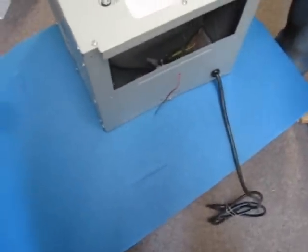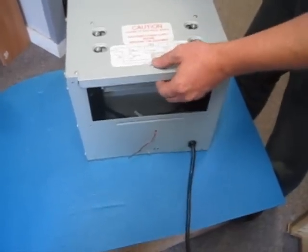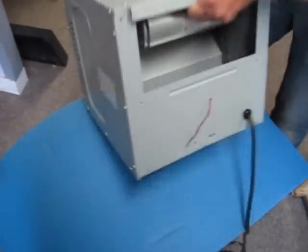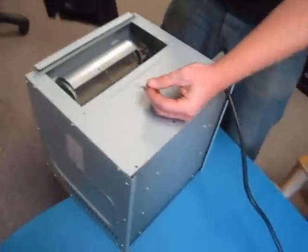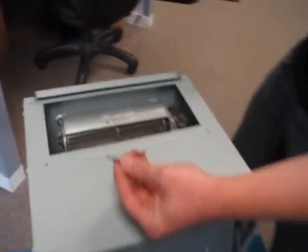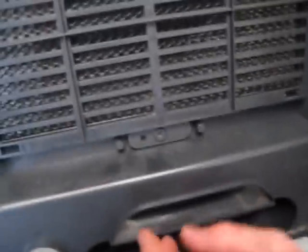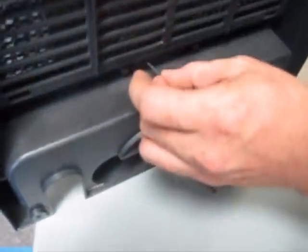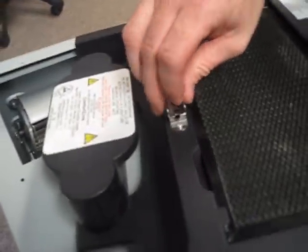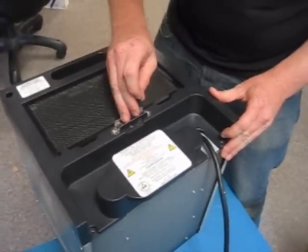Once you've determined that everything with your unit is fine as far as the transformer goes, you can put the back panel back in place. Keep in mind that you will want to make sure to thread the thermostat wire through the little hole in the back of the unit. Once you start that and have a hold of it, simply replace the back panel — just reverse the same steps you took to remove it.